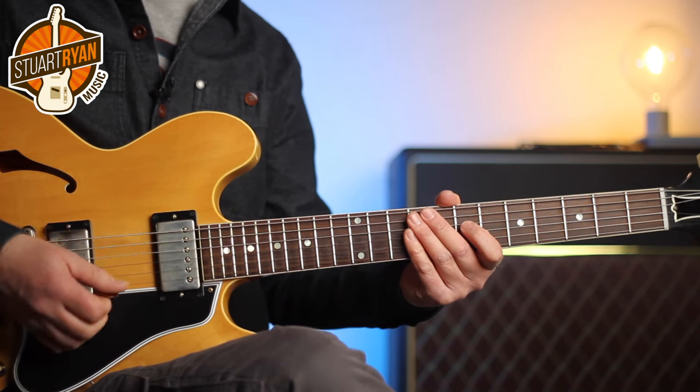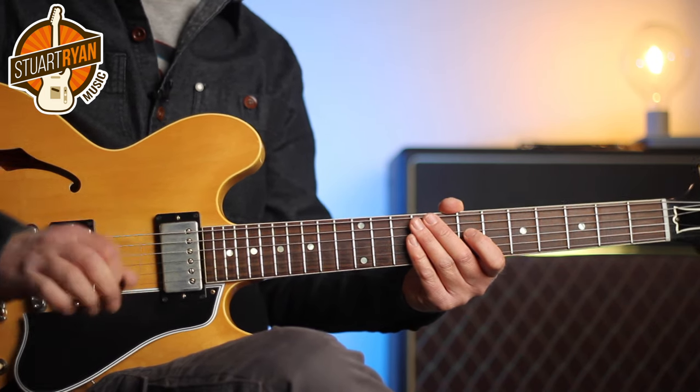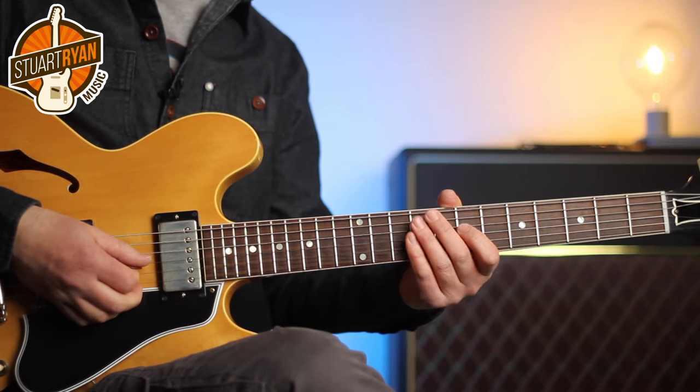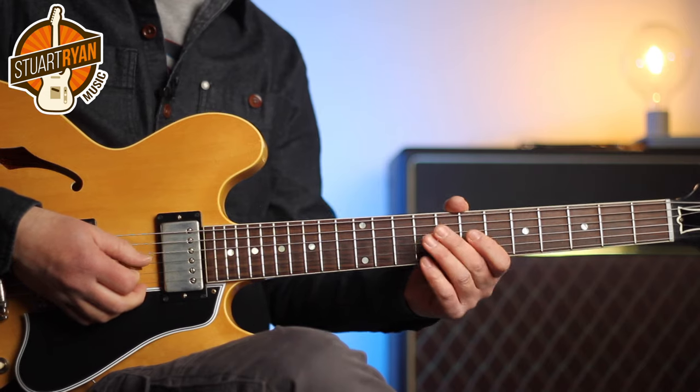It's harder than it looks. You also have to get a really light palm mute on the bridge with the picking hand. Very light — you're not trying to kill the string, but you don't want it to ring out too much either.